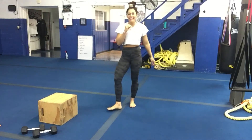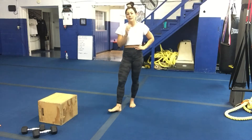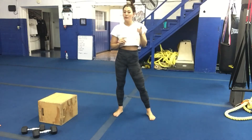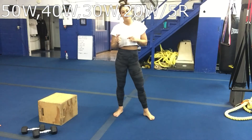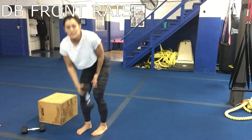Happy Thursday everybody! Today is arms. It's a descending interval, so there are 10 moves total. You're gonna do each move a total of four times because you'll go 50 seconds, 40 seconds, 30 seconds, 20 seconds, with a five-second rest in between, and then move on to the next one.